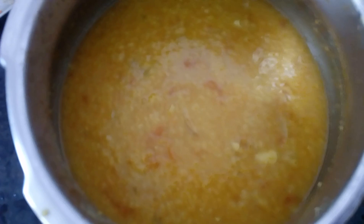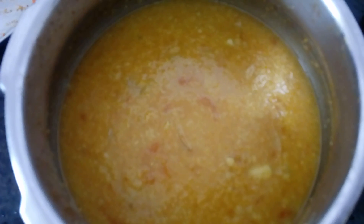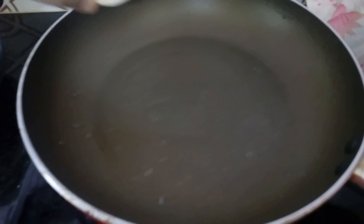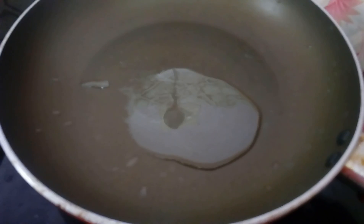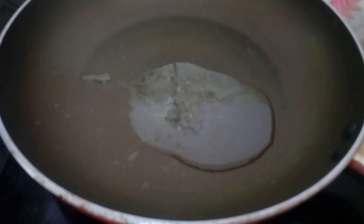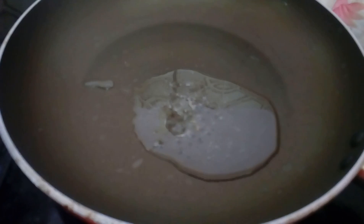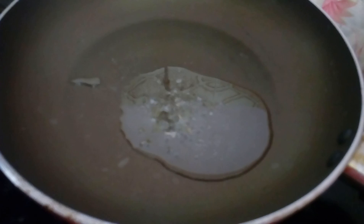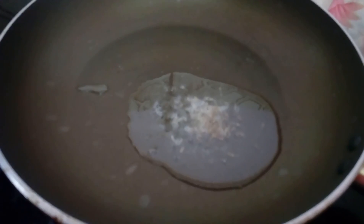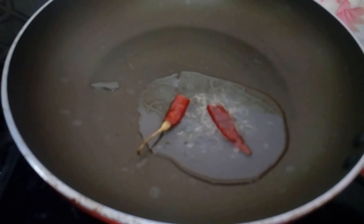Put the dal into the pan. Let's take a look at the curry as it starts cooking in the pan.